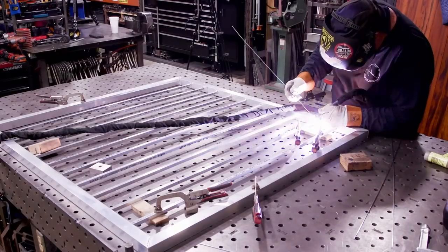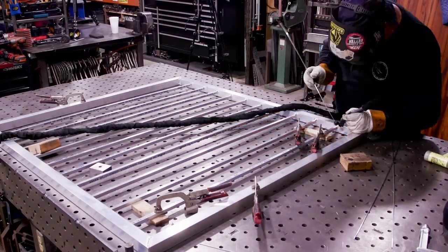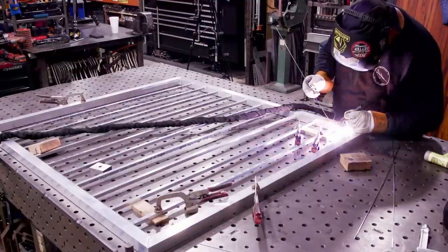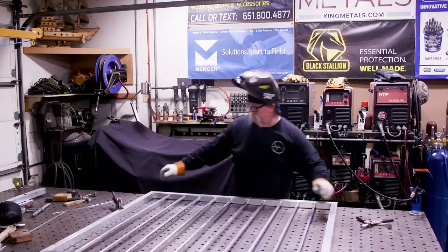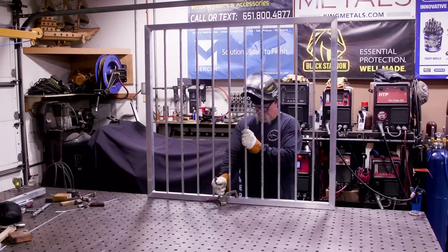This is solid bar, so technically you only need a weld on either side of each picket, but I like to weld all the way around — it just looks nicer, cleaner, and more complete.